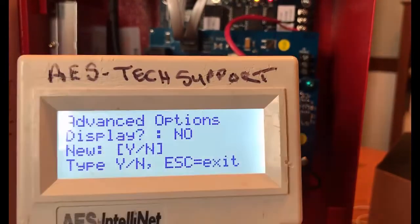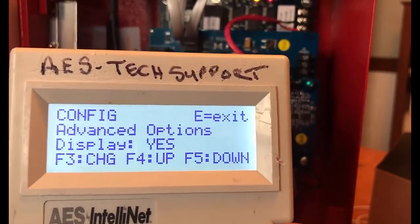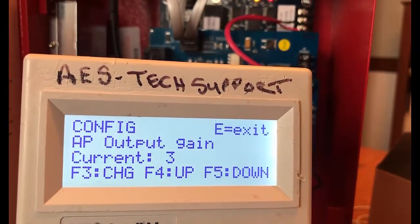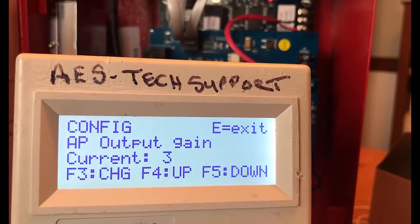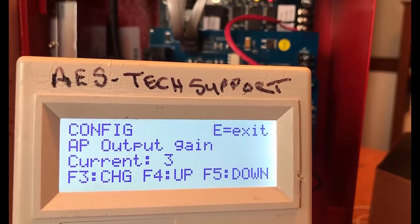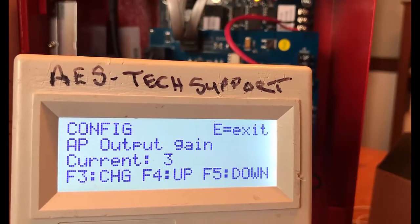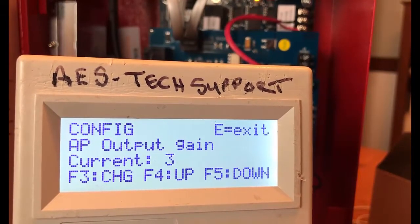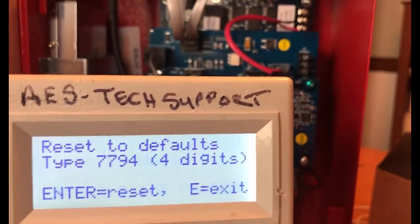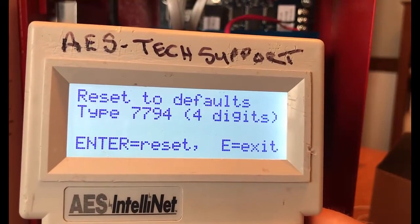Then we have our advanced options. If we change this from no to yes, we'll see a couple of different additional menu options. With advanced options set to yes, the AP output gain becomes available — this sets the output gain when the IntelliPro is in POTS emulation mode, used to increase the gain of the dial tone as well as the handshake and kiss-off tones sent by the IntelliPro to the alarm panel. Below that we have reset to defaults — hit F3 and type 7794 to reset to default settings.